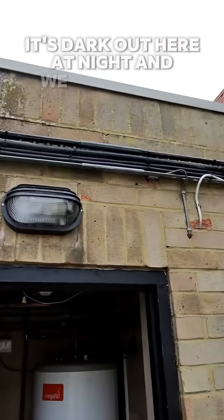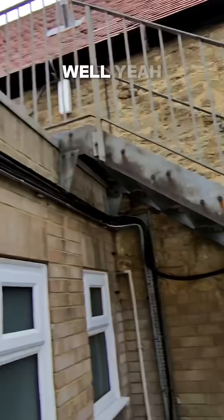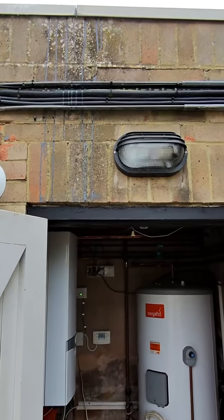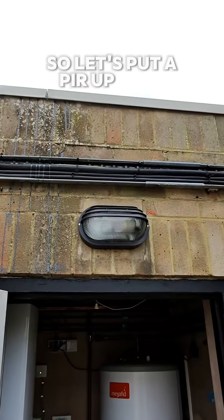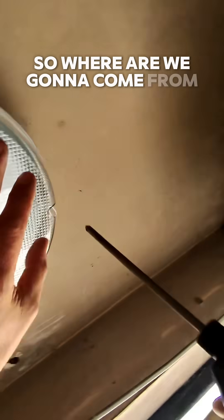It's dark out here at night and we don't want to leave these lights on. There's no street lamps, so let's put a PIR up.